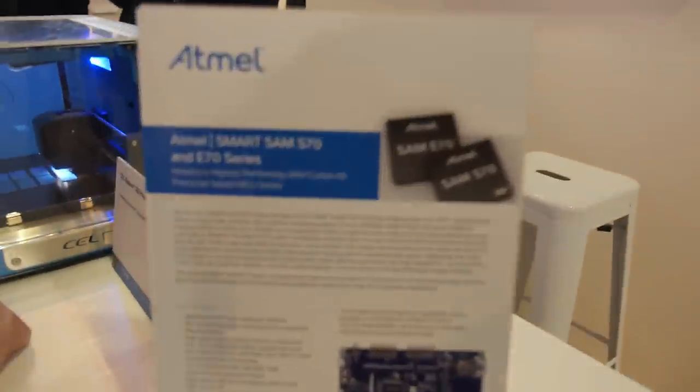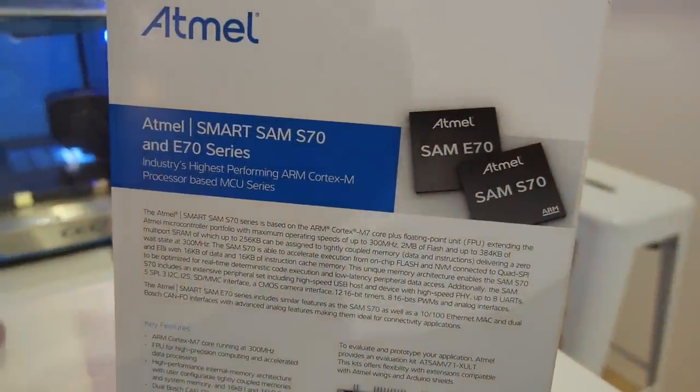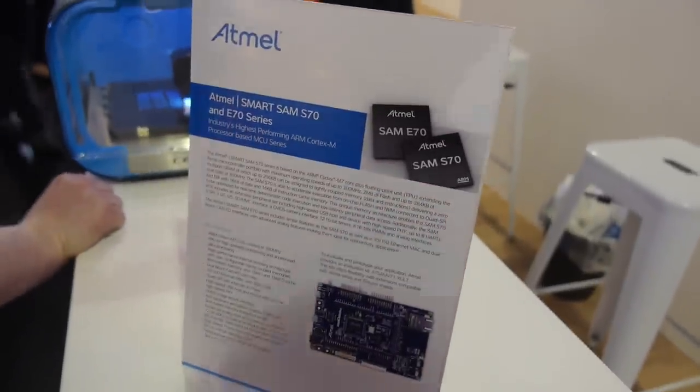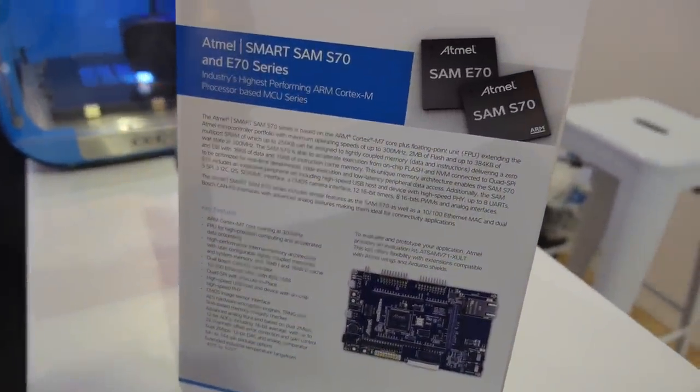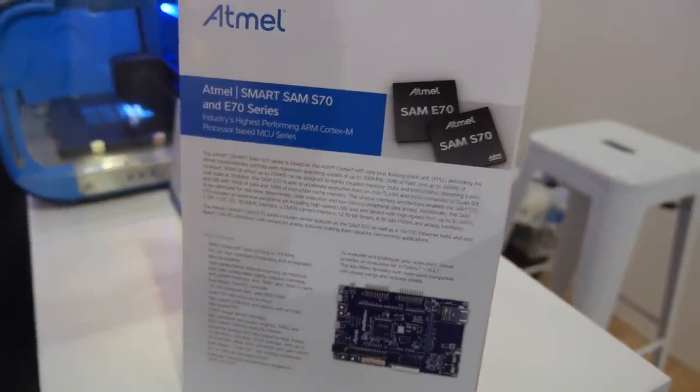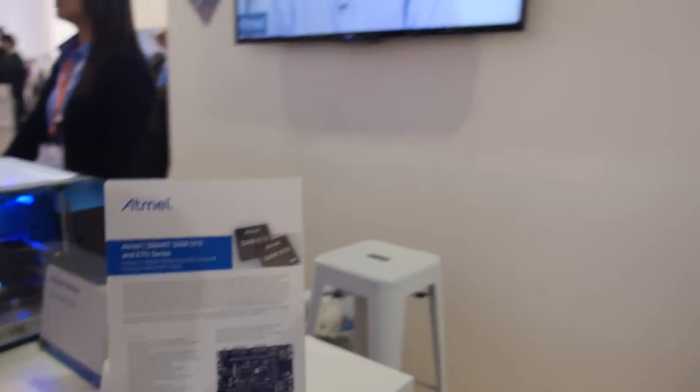We are offering two different series: the S70 and the E70. The main difference comes from Ethernet and CAN, which is only available on the Cortex-M7 E70 series. So there's an Ethernet part and one without Ethernet.